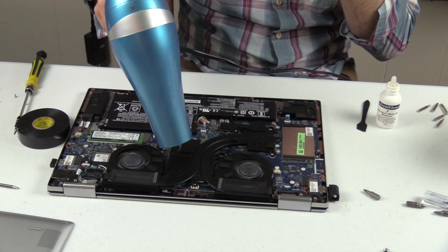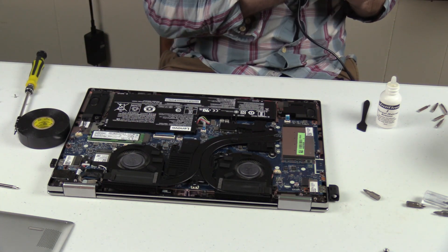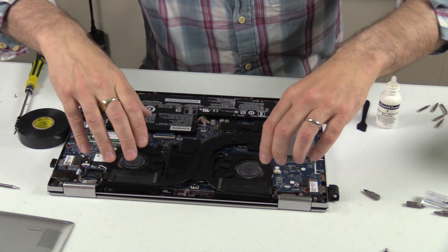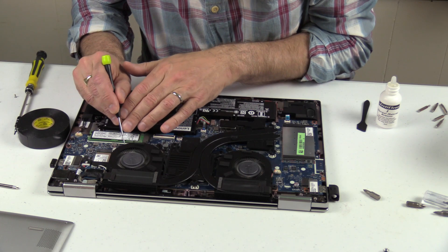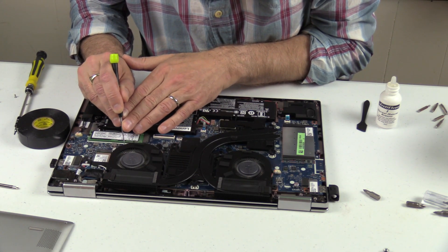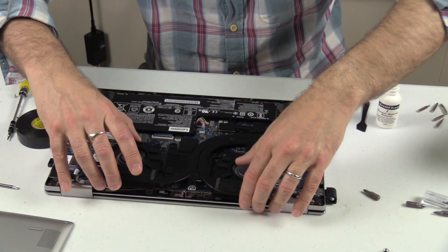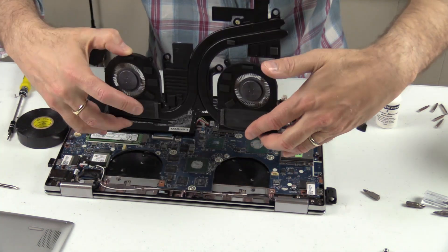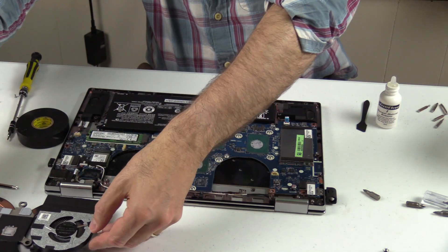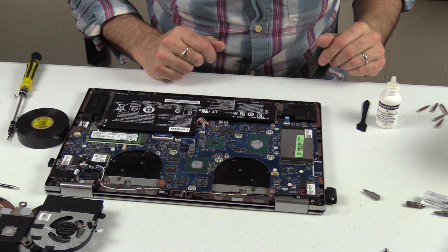If the heat sink won't come out after all the screws are removed, you can use a hairdryer to heat up the thermal paste so it pulls out more easily. Before pulling out the heat sink, you must disconnect the fans — there are little white plugs you can wedge out with a flat-head screwdriver. You can see the old paste on the heat sinks; the GPU is on the left of the picture and the CPU on the right. Now we must clean off the thermal paste.